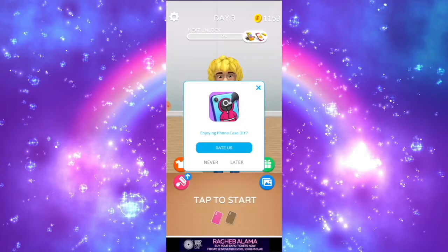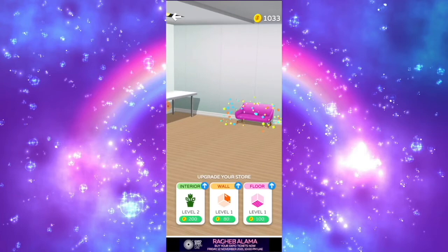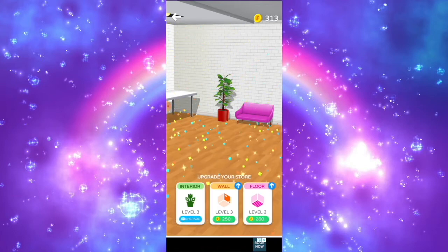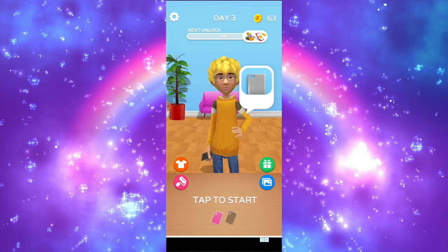Ads just keep on coming and there were glitches, but it will be resolved soon enough. Anyways, we could customize the store with the interior — the wall color and the floor design. We finally made some changes: the wallpaper is blue, we have a plant, a couch, and a wooden floor.